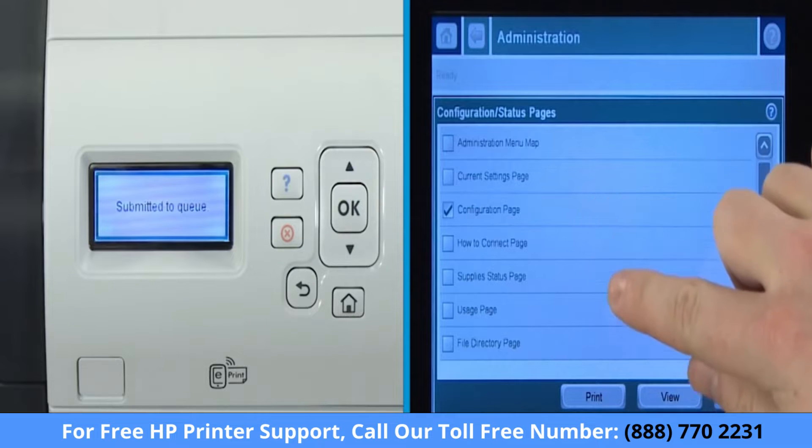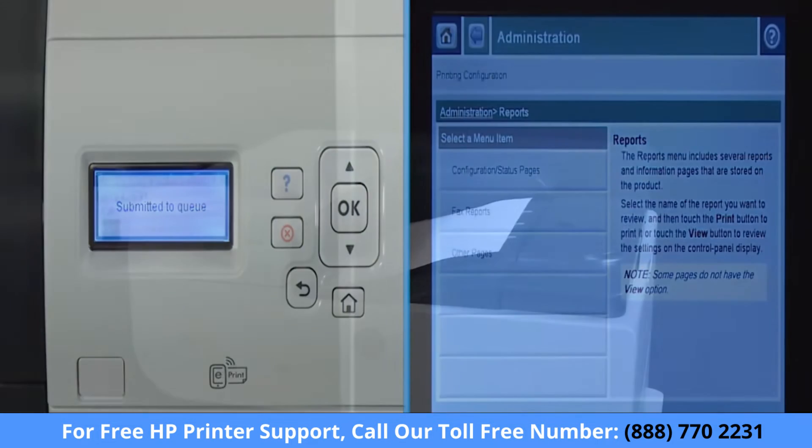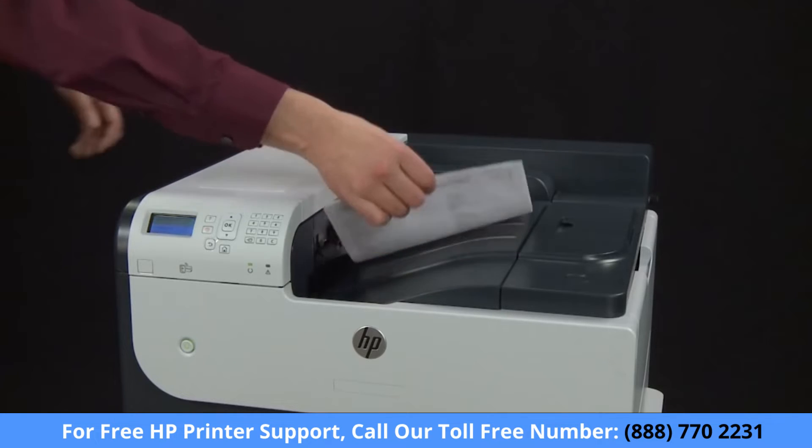On a touch screen display, select Print. Set aside the printed page. You will reference this later.